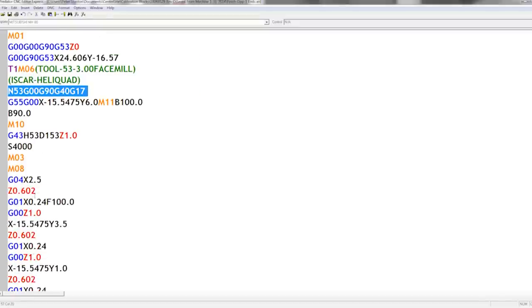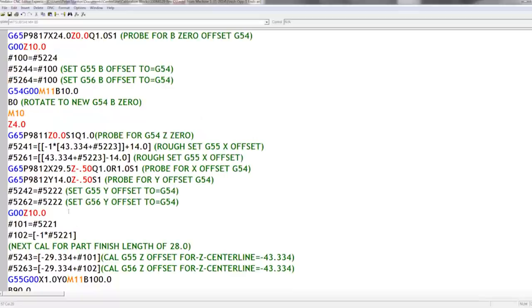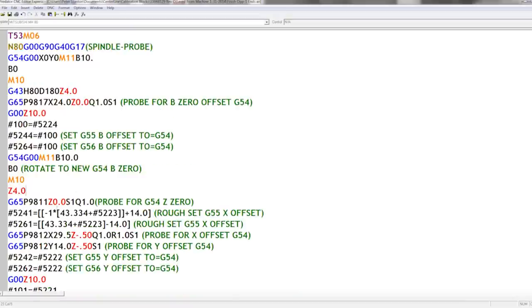That's all the probing done. Then it changes to tool 53 — the face mill — and it's going to start facing the ends of the part. It starts 600 thousandths up from the actual depth because there's about three quarters of an inch on each end that has to be faced off. That's a quick description — you can pause the video and look at the code in more detail. The Renishaw macros themselves, if you look at their actual code, have all kinds of calculations that look very similar to this.